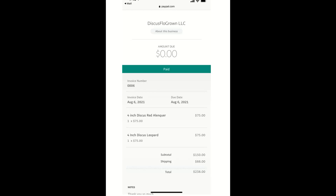I checked with Bobby and it turns out the four inch leopard was available, so I got the four inch red elenker for $75 and a four inch ring leopard for $75. My subtotal is $150, $88 for shipping, for a total of $238. I paid with PayPal. Can't wait to see the box.